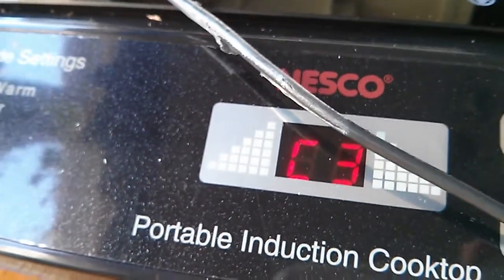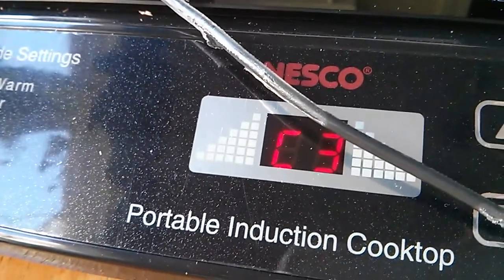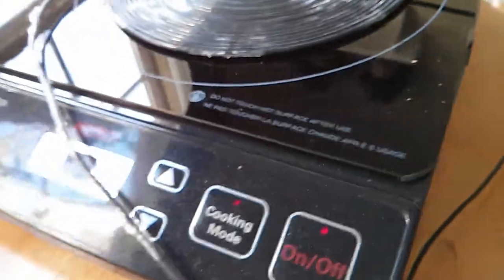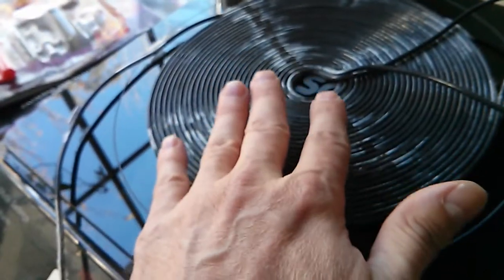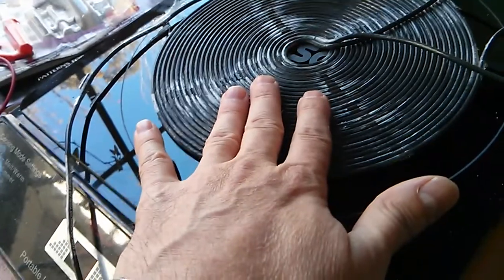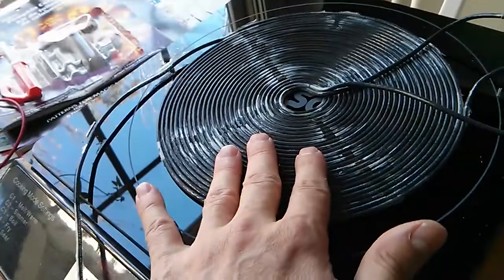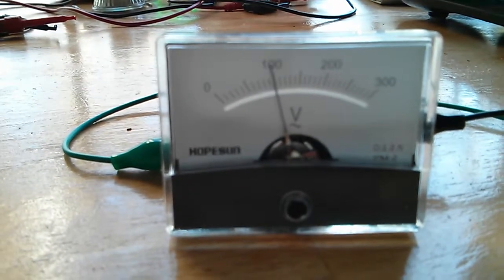It's flip-flopping between an error and running — jumping between about 140 and 220 whenever it beeps.